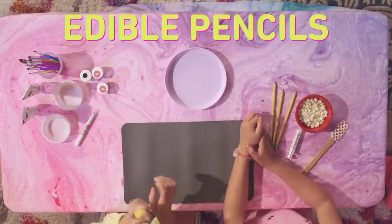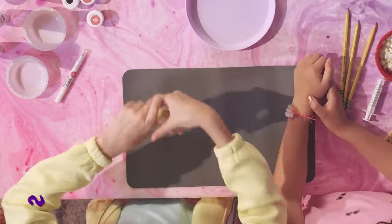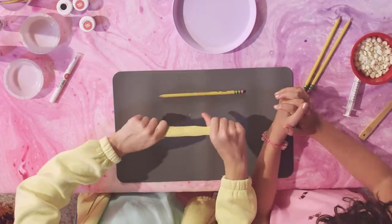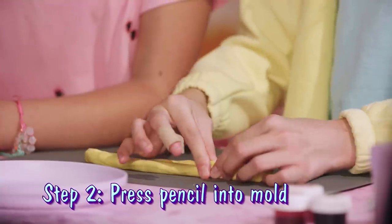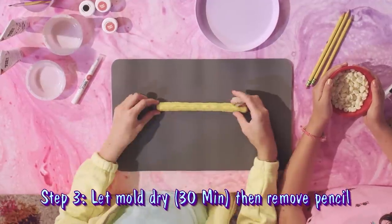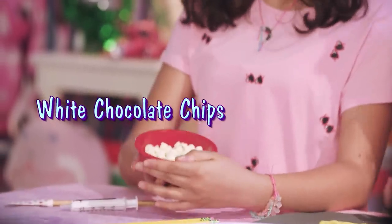We are now going to be making pencils, and I'm going to warn you, these are some of the most realistic edible pencils you'll probably ever see, so just brace yourself. Right now I'm just getting the mold all softened and mixed together, and then you're going to stretch it out to as long as a pencil, and I'm just going to push the pencil in and close it up so it seals. Once it's dried, pop your pencil out. There you have it! So now we have the perfect mold for our pencil, and we are going to fill it with white chocolate chips.